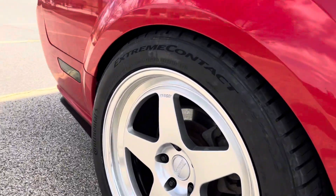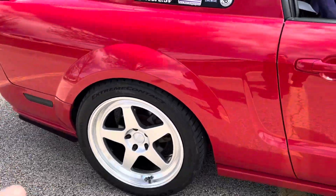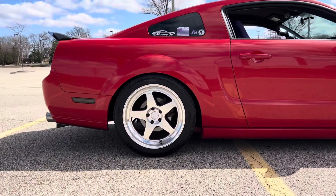I also really wanted something with a lip, and these have a lip to them which I really like. They're the hyper silver — I believe that's the color — so the face is silver and then the lip is chrome.